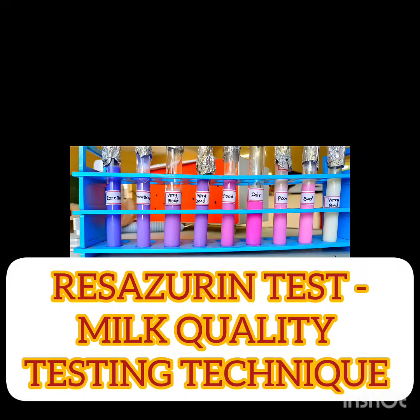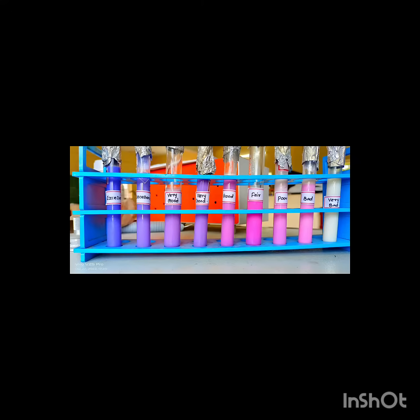The Resazurin test is a milk quality testing method. Raw milk carries a huge number of microorganisms. The main principle of the Resazurin test is that when these microbes utilize the dissolved oxygen in milk, they reduce and decolorize the Resazurin dye. The Resazurin dye acts as an indicator of the amount of dissolved oxygen in milk.